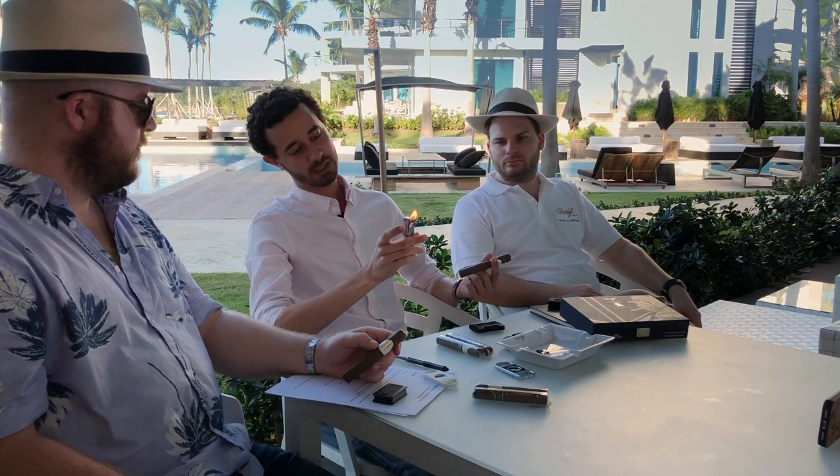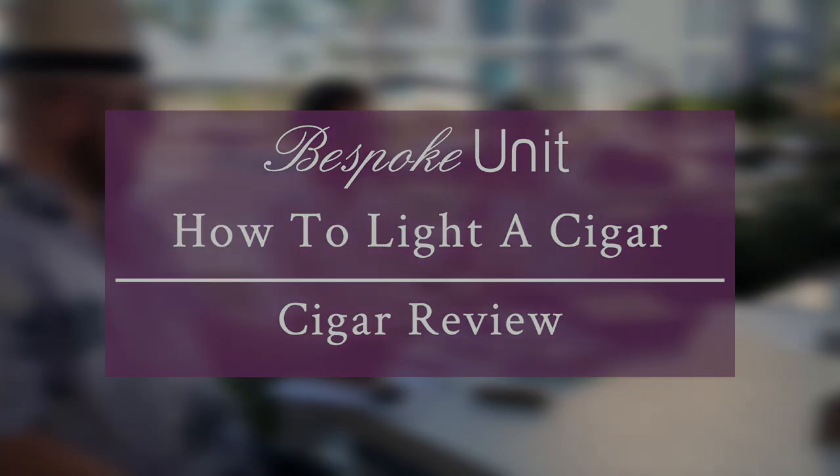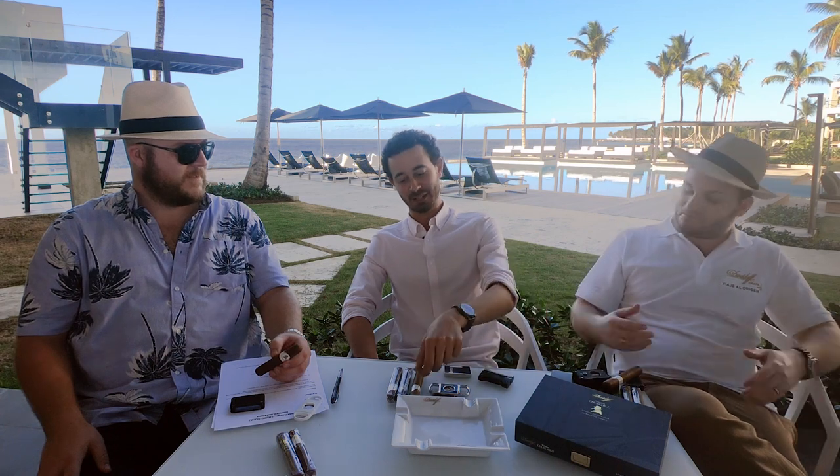Hello and welcome to Bespoke Unit. Today we are with Klaas Kelner and he's going to be showing us how to properly light a cigar. I'm CP. I'm Paul Anthony. And I'm Klaas Kelner. And today Klaas, you're going to be showing us how to properly light a cigar. Take it away.